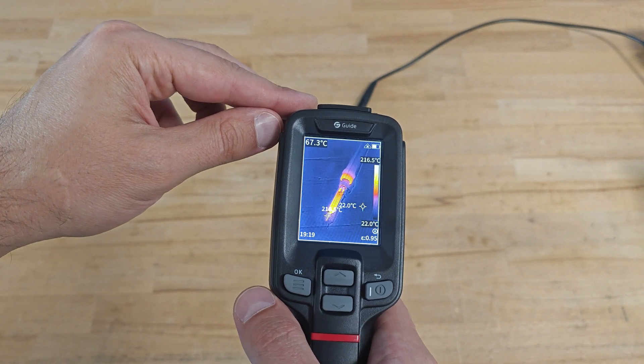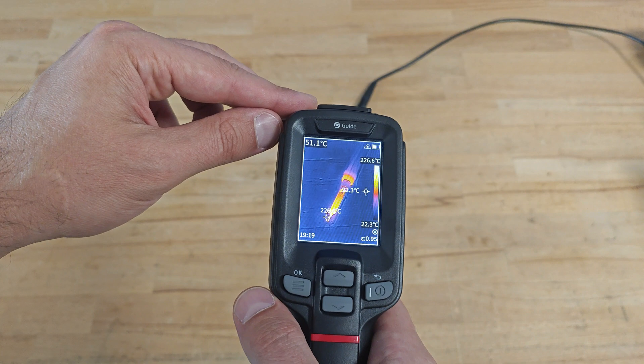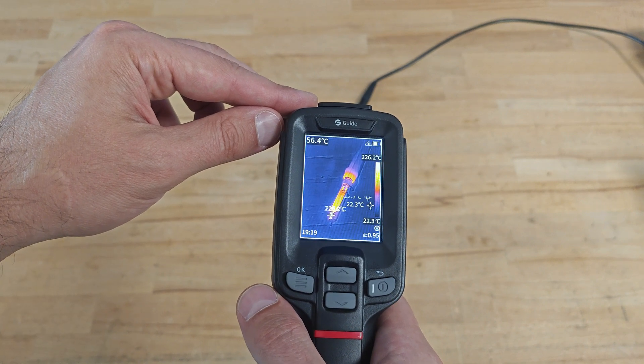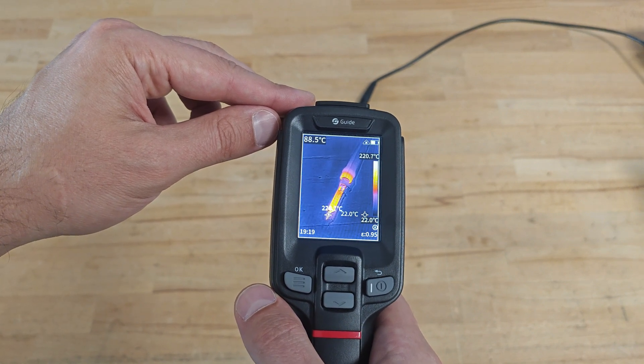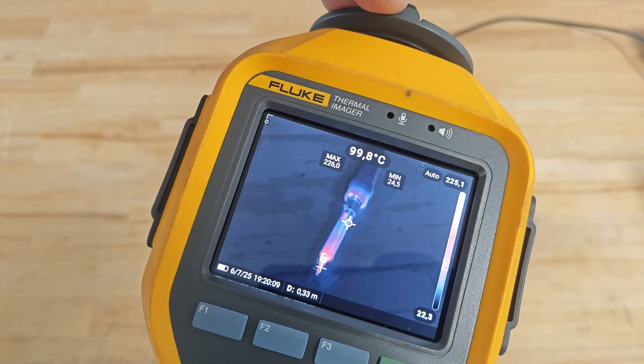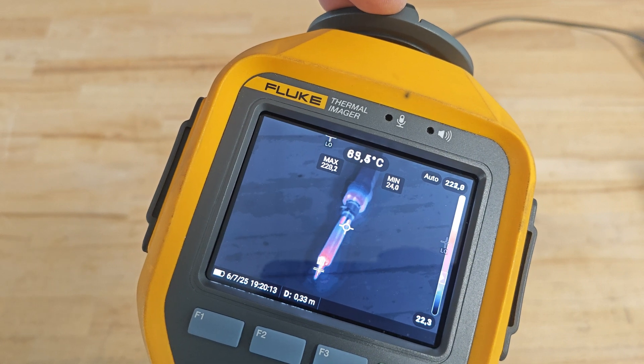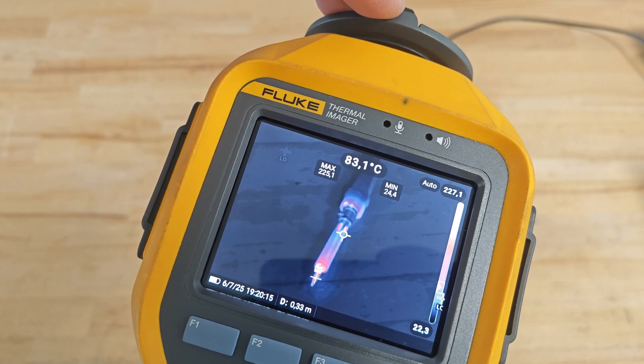Let's take a look at a soldering iron using both cameras. According to Guide, the temperature on its tip is about 220 degrees Celsius, and according to Fluke, the temperature is about the same — 220 degrees Celsius.